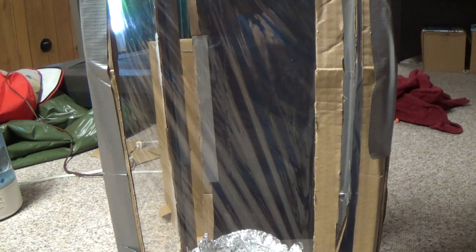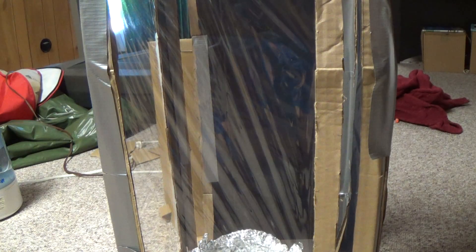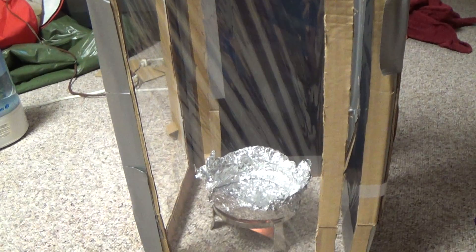Hey guys, this weekend I decided to do a fun little project. I made a little tornado simulator.